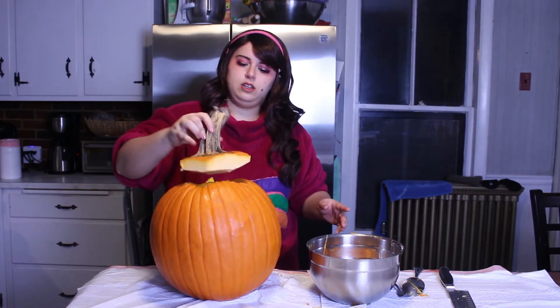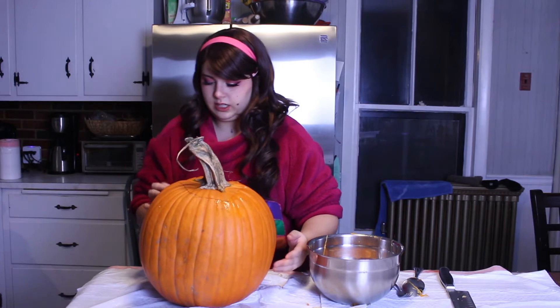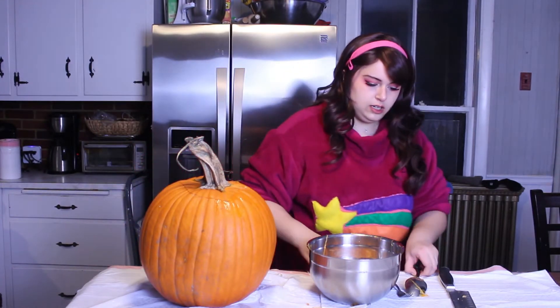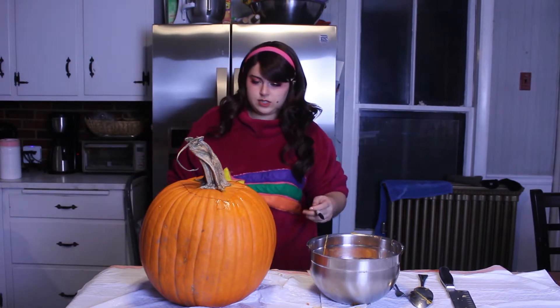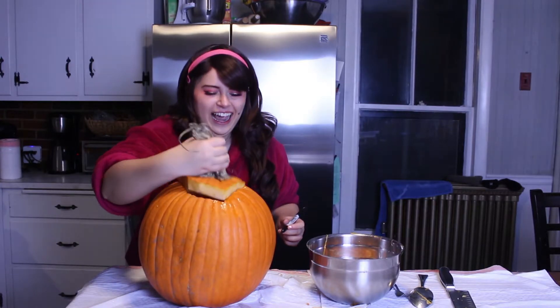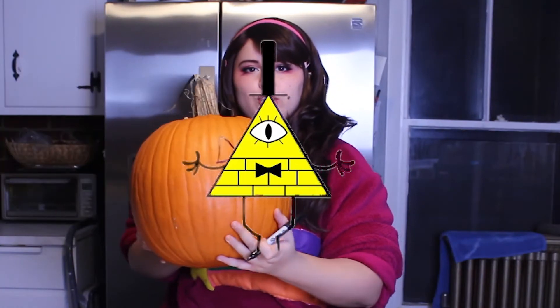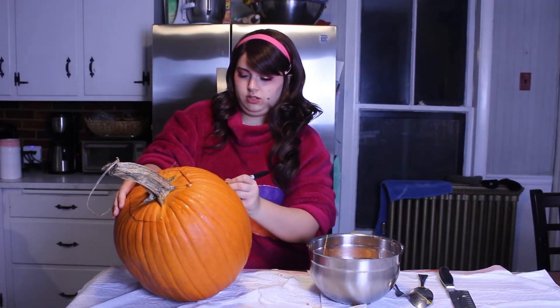Alright, so this is as good as it's going to get. I'm fine with that. Now I'm going to pop this sucker back on, just so we can get the whole look. I'm going to draw a little face on there with some Sharpie and we'll carve from there. I'm thinking like kind of the classic pumpkin — classic Jack-o-lantern. And we have to include those lovely triangle eyes for our Lord and Savior, Bill Cipher. Give him a little triangle nose just to match his. And then let's give him a fun mouth.